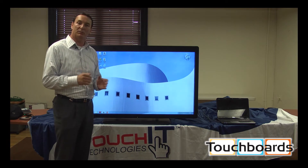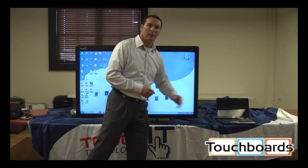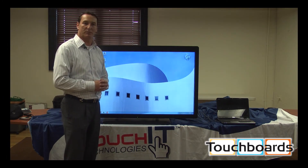We've got two forms of LEDs: one, the LED Duo, which connects to your computer, and we've got an LED Duo Pro which is a built-in interactive PC.